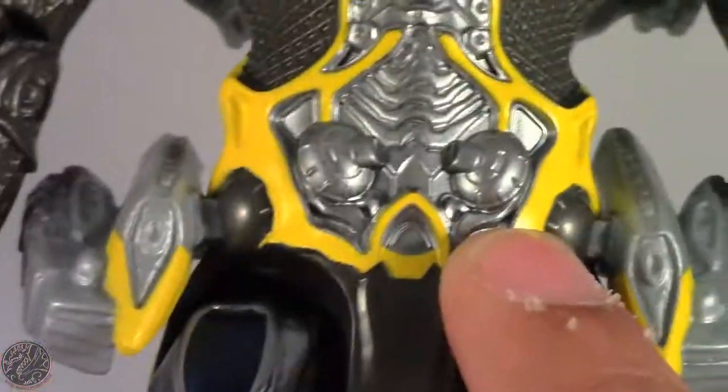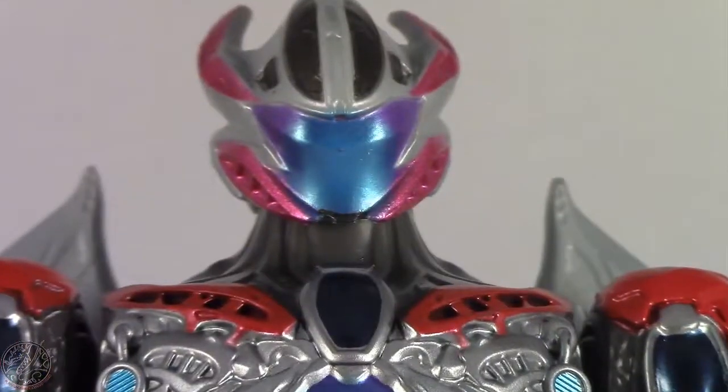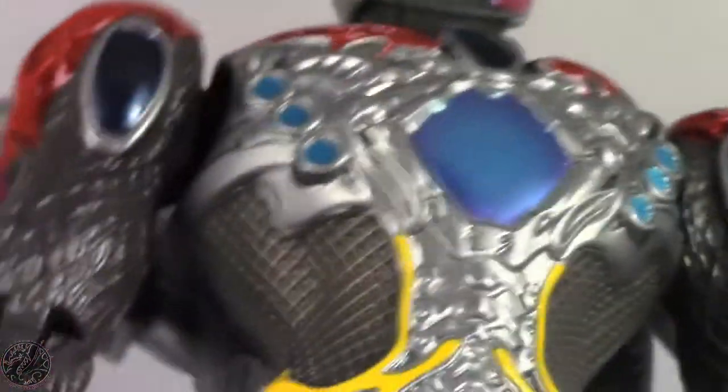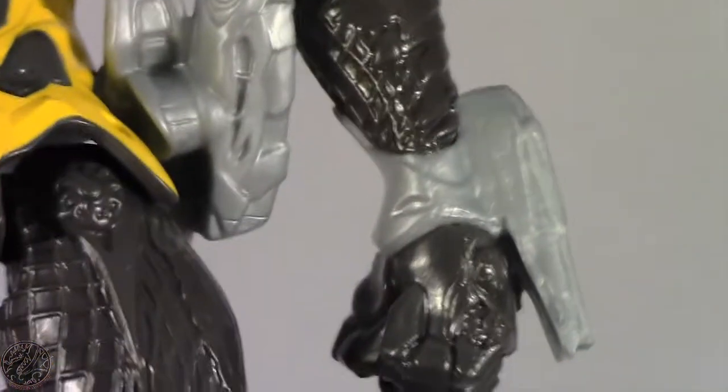Still great job on Bandai's part. You can see even the dark blues. The only thing I don't see is the Mastodon here. I can kind of tell that the feet are supposed to be the Triceratops, the Sabertooth Tigers are right here in the torso, the arms and torso are the T-Rex, and the head and wings are the Pterodactyl. But I don't see much of the Mastodon — I don't see any black paint. Might be my imagination but I don't see any.